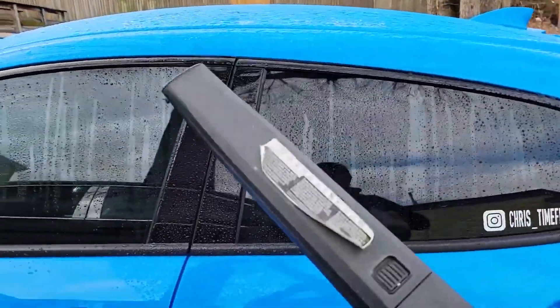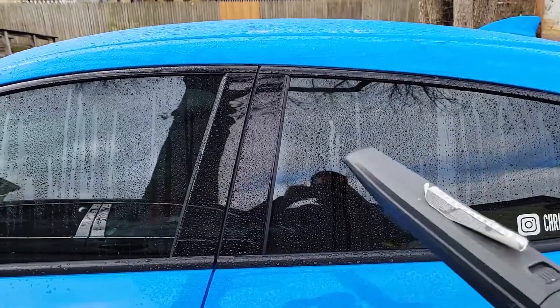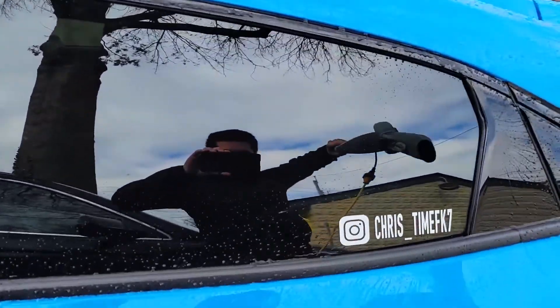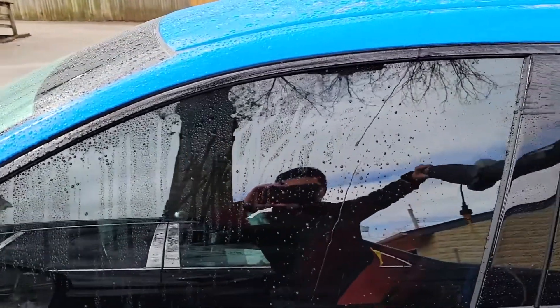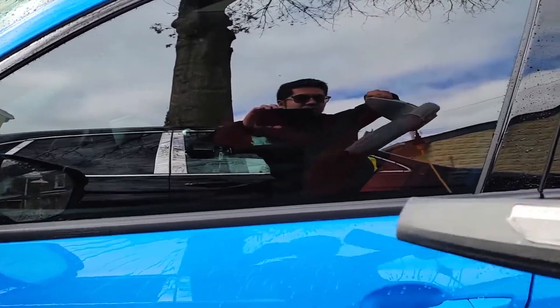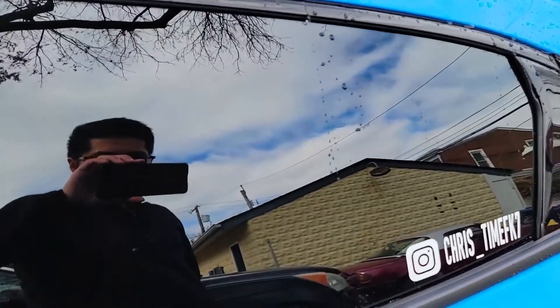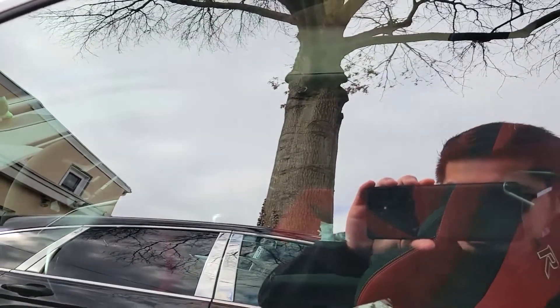Next we're going to do an air test using my leaf blower, just blowing the car off with air to see how well the water beads. After the test, the Rain-X still has little tiny raindrops on it, whereas on the Shine Armor side 90% of the water is completely gone — there are really not many water droplets left.